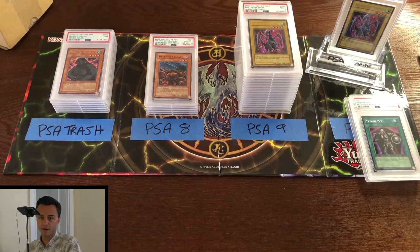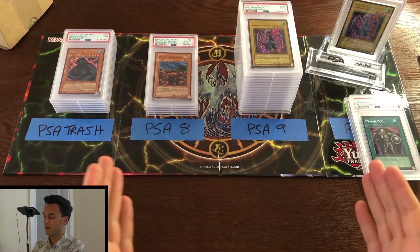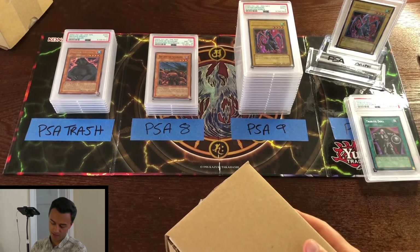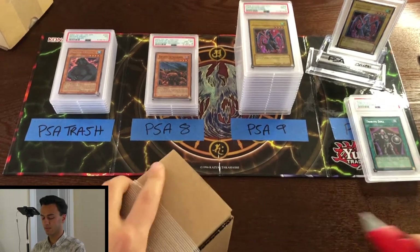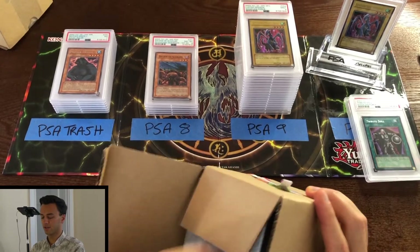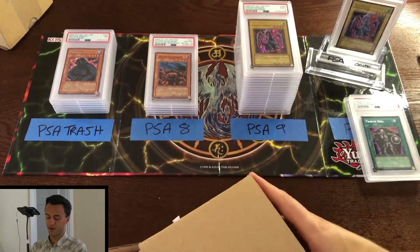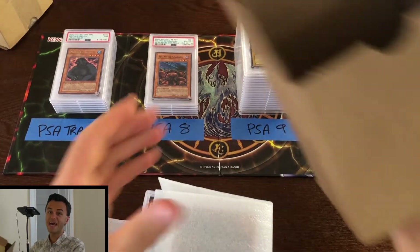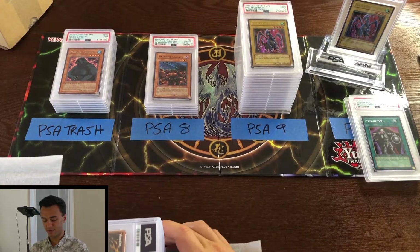Alright guys, we're about to move on to the third box. We're batting an average somewhere between an 8 and a 9; we've got a couple of 10s and a couple of bad cards in the trash pile. Moving on to the final box — this feels like another very heavy box. These videos are fun — how cool is it to open up a whole bunch of vintage stuff? I can already see more 10s in this box, so don't leave just yet, folks.